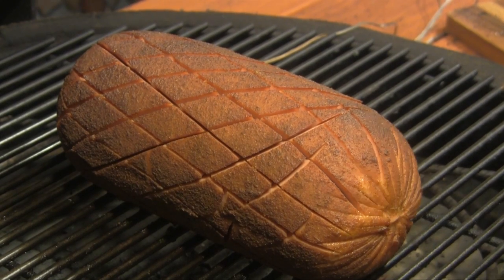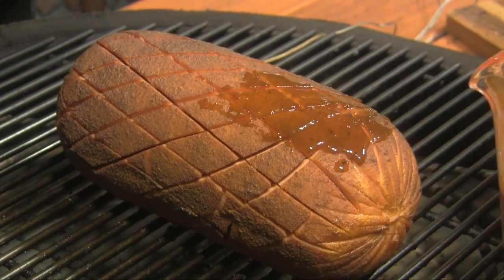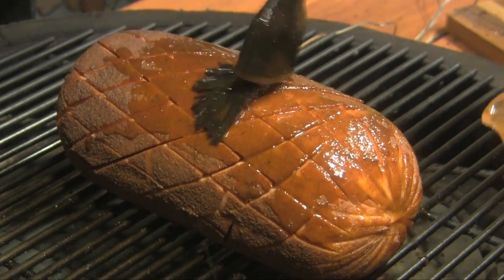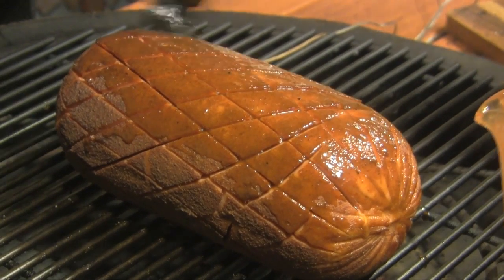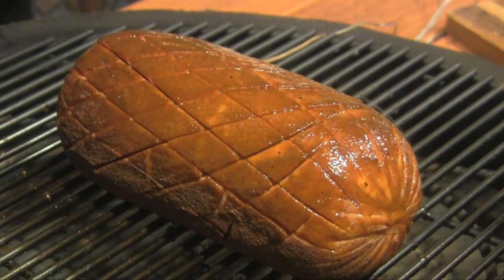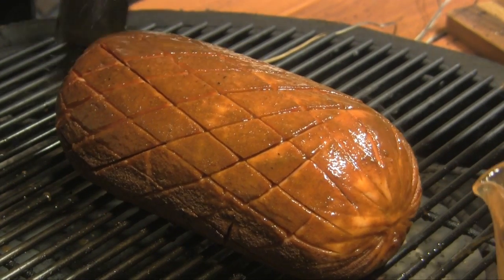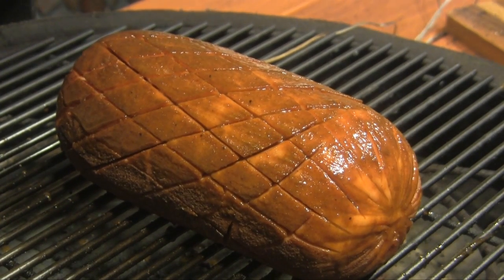We've had this thing on here for about an hour and a half. I've mixed up a little mixture of barbecue sauce and thinned it out with a little apple juice. What I'm going to do now is just baste this guy all the way around to create a little bit of a glaze. I'm going to baste this down, close it back up, and let it cook for another half an hour, 40 minutes or so, and then we'll be back to take it off.